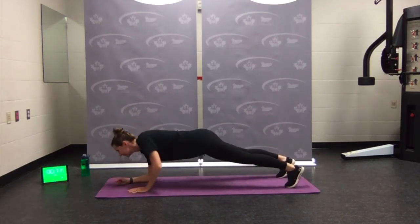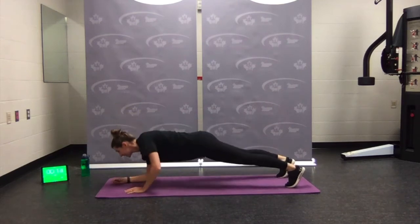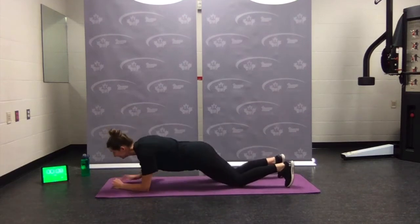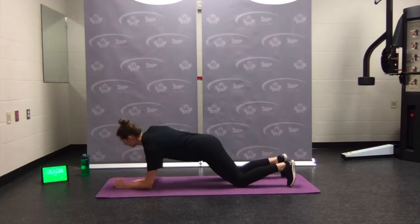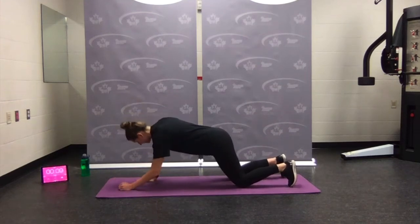This round I'm going a little faster, engaging my core. Coming down to the knees if you need to. Hips and shoulders face the ground. Come on — we got it — rest.